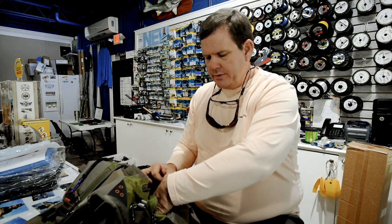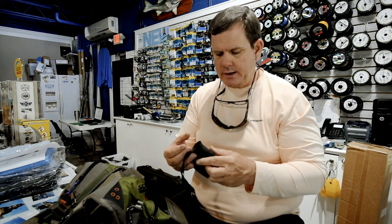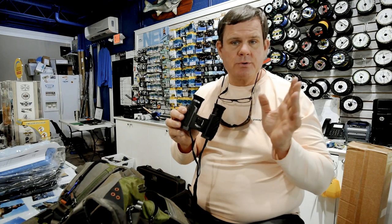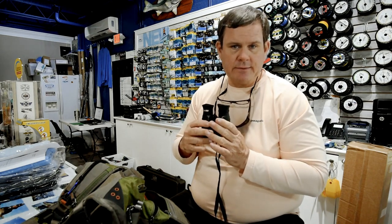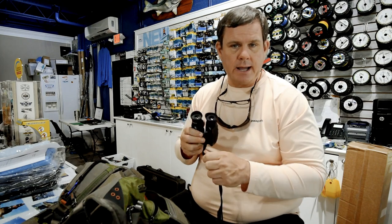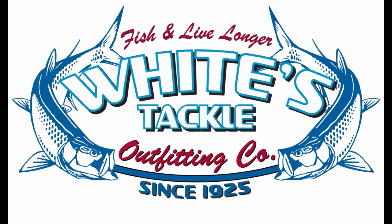Lastly, the one thing that has certainly served me well over the years is to carry a small pair of binoculars. With that I can see birds working down the beach, fish breaking, and schools of bait. There have been a lot of days that I've seen something with the binoculars and made a short run down to somewhere else and caught fish I wouldn't have otherwise caught. That's the basics — that's what you need. That and obviously your rod and reel, and you're good to go.